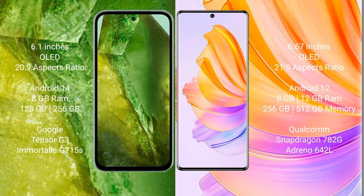The Honor 80 comes with 8GB or 12GB RAM and 256GB or 512GB internal storage, powered by the Qualcomm Snapdragon 782G chip processor with Adreno 642L GPU.